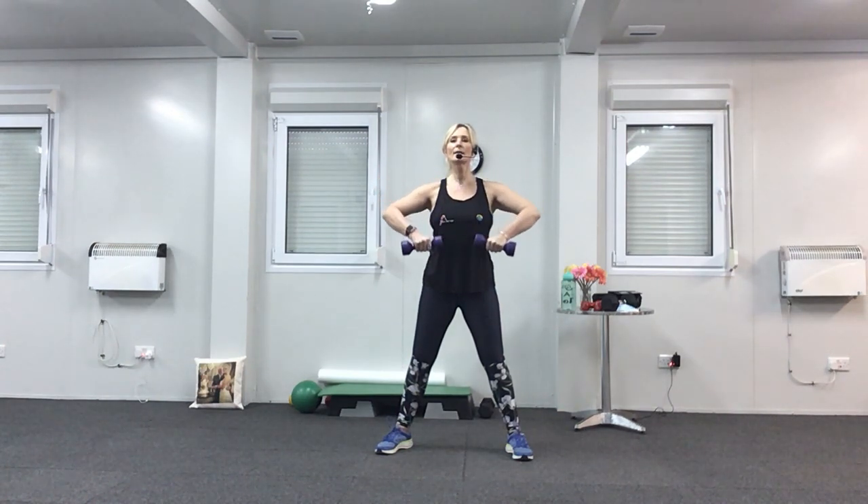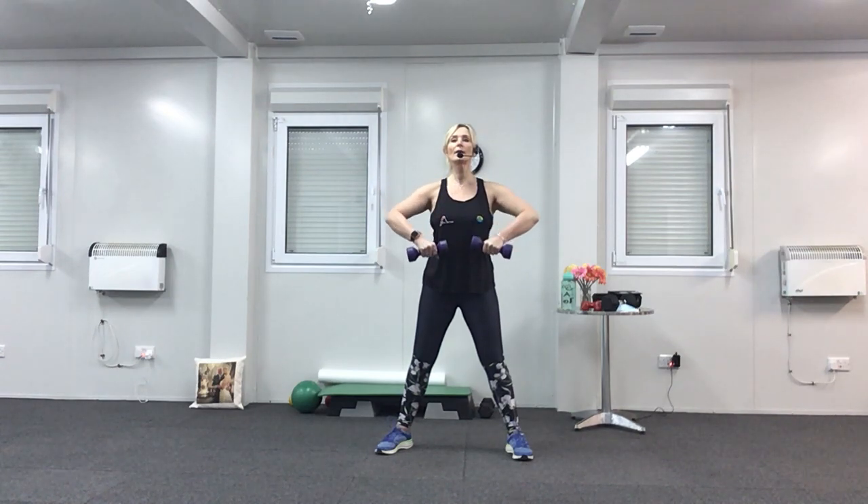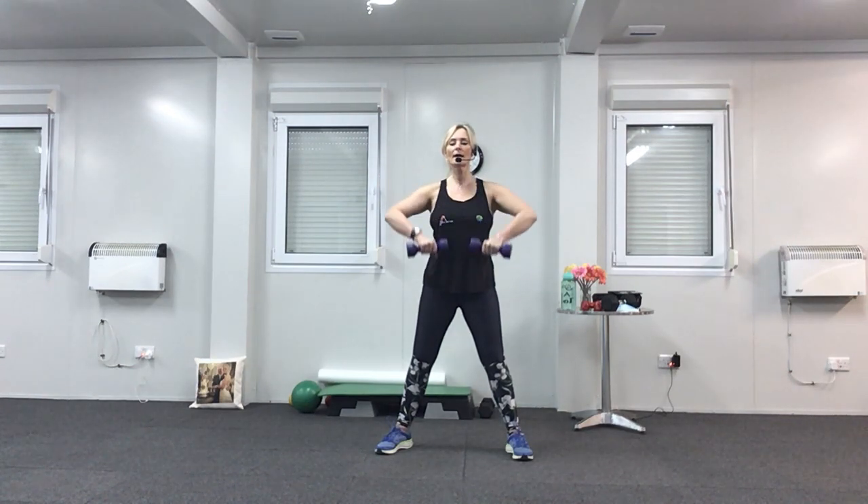Now we're going to go up one, down three — lift up, down, down, and down. Up, two, three, four. Up for three now — one, two, three, down one. Last one: up, two, three, and down. Singles — quick ones now. Squeeze. Breathe out, breathe in. Nearly there, last four, three, two, and one. And rest. Perfect.